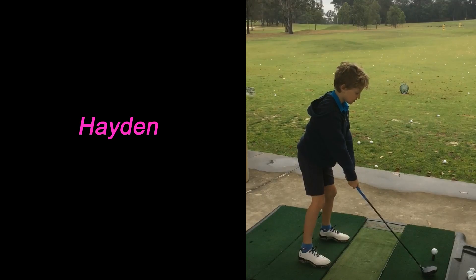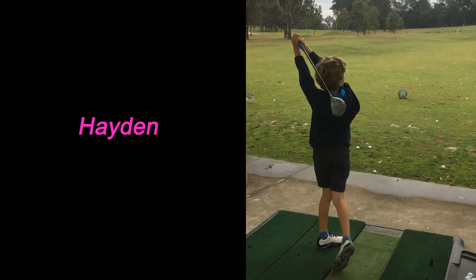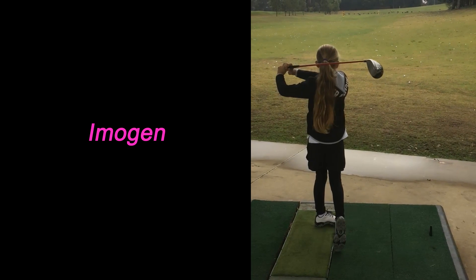Great shot, Alicia. Well done. Great shot. Good work.